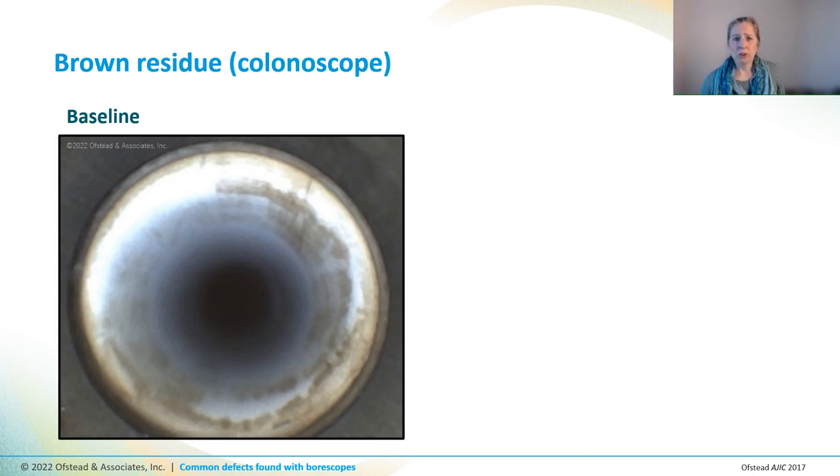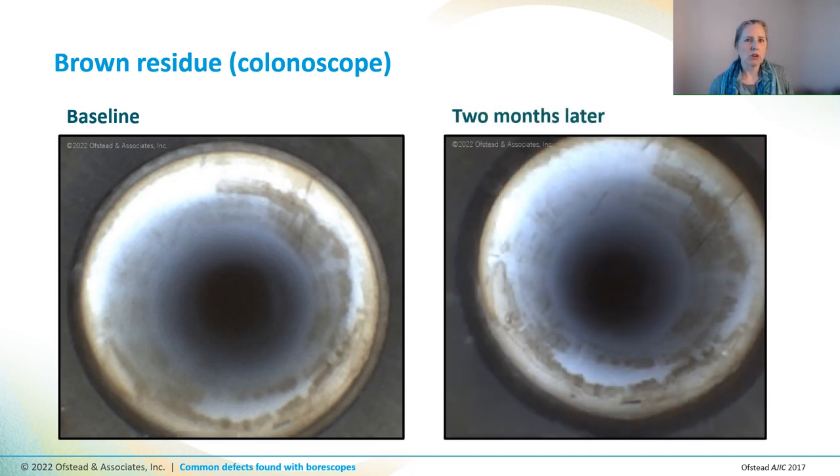This colonoscope channel had a lot of nasty brown stuff in the distal end the first time we looked at it. Here's how it looked two months later — notice how similar the photos look? The patterns in the brown stuff are the same, even though it had been used and reprocessed about once a day for a couple of months. The biggest changes really are that there are a few new brown scratches in the photo at the right, which is two months after the baseline.